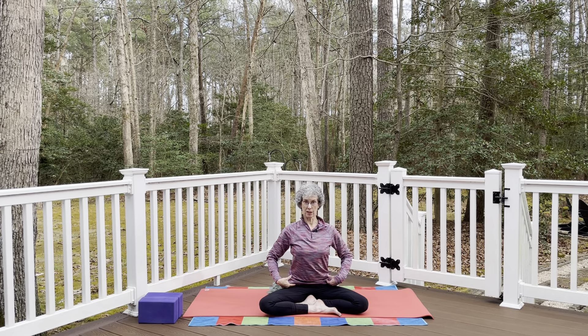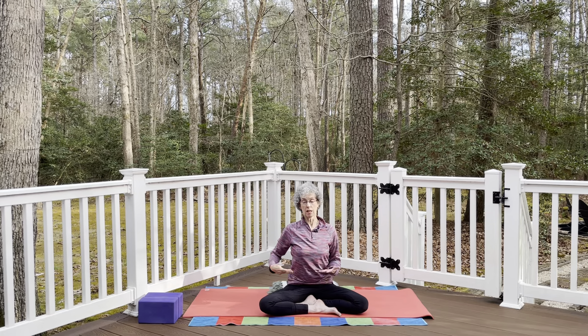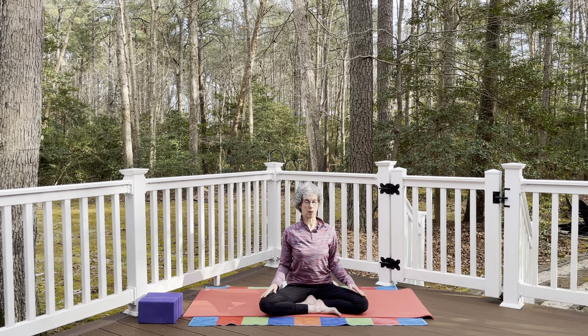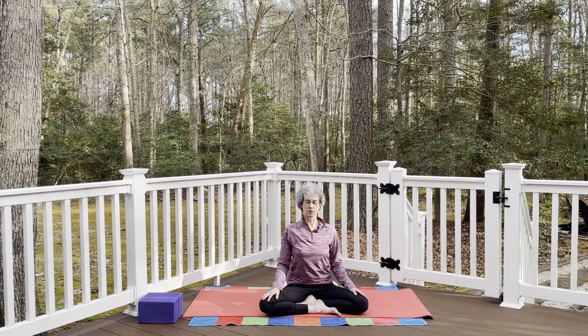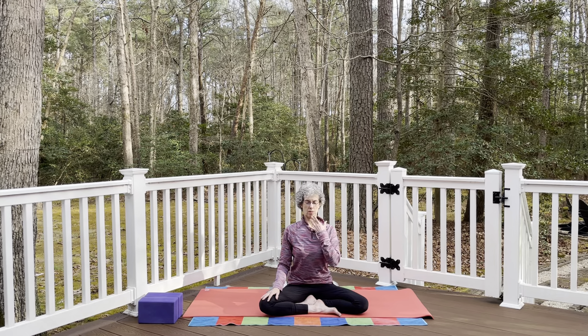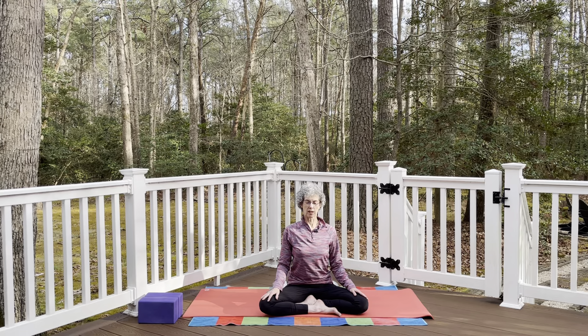Think of the sit bones reaching down and the crown of the head lengthening up, stacking the shoulders over the hips and the head over the shoulders — that ear, shoulder, hip alignment. Let the hands rest on the thighs, palms up or down. Close your eyes and focus your awareness on your breath, noticing each inhale and exhale. Think of the lowest ribs drawing towards the hips, chin drawing back slightly, collarbones wide. Try to make your inhales and exhales a little longer.